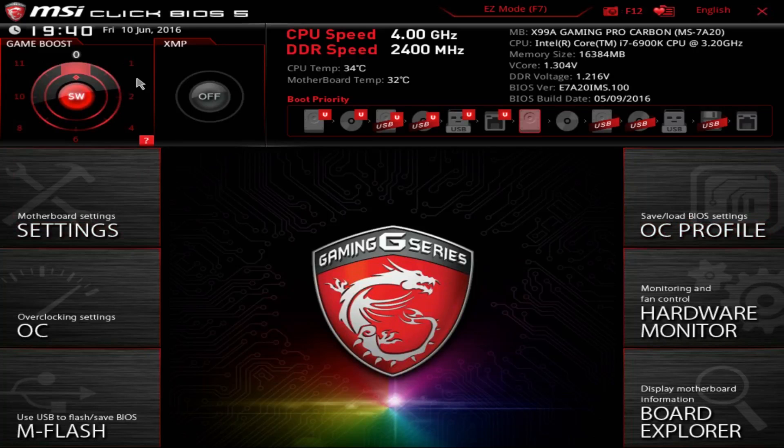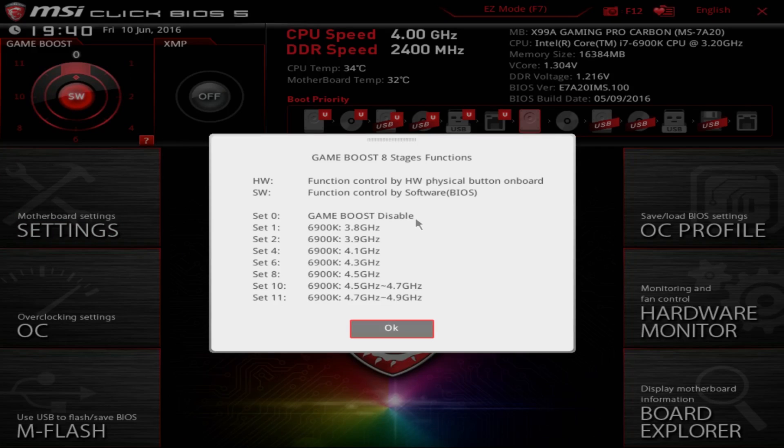Welcome to the BIOS of the MSI X99A Gaming Pro Carbon Motherboard. This is pretty standard MSI BIOS, with the exception of this Game Boost knob up here — the same thing as the hardware knob on the board itself that adjusts overclocks. We're going to stay away from this, and I'll show you why. You can get in here and look at what overclocking settings this knob targets, but the problem is it doesn't tell you voltages. You really don't want to be running your chip at 4.9 GHz with unknown voltage — they're just going to be running it at 1.5 or 1.6 volts. I don't want to risk it.